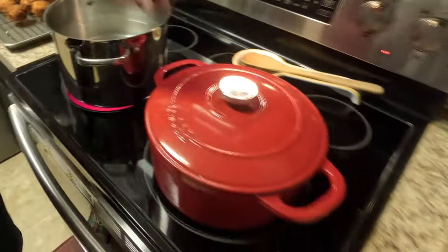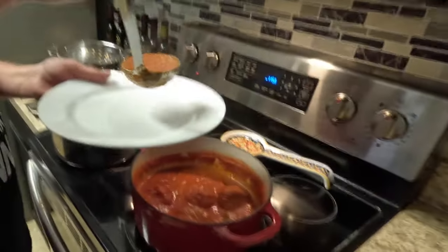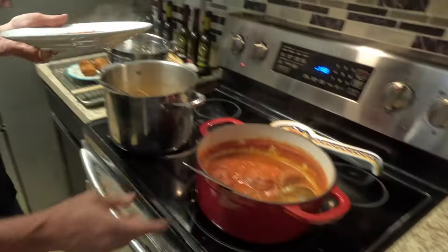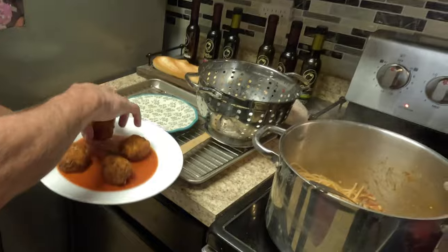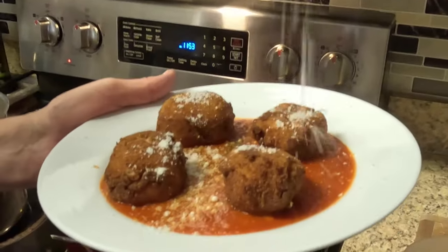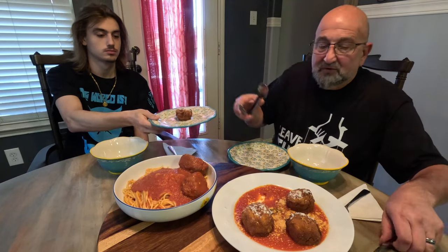I made some marinara sauce earlier — just garlic, basil, salt, pepper, and olive oil. For the appetizer presentation, go ahead and put some sauce in the plate, then take the ricotta balls and place them right over the sauce. Sprinkle a little romano cheese on top and there you go — a beautiful appetizer or side dish.